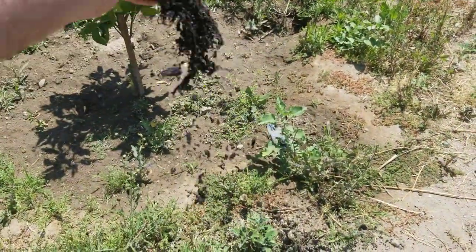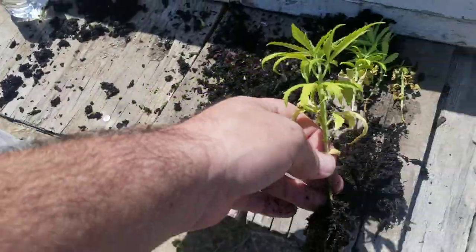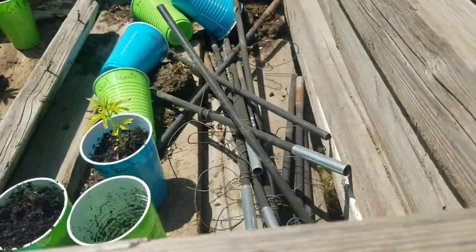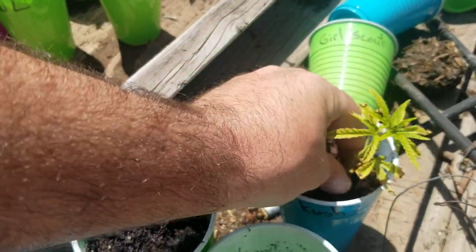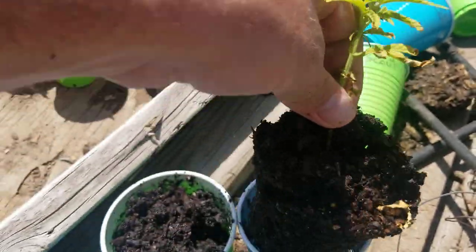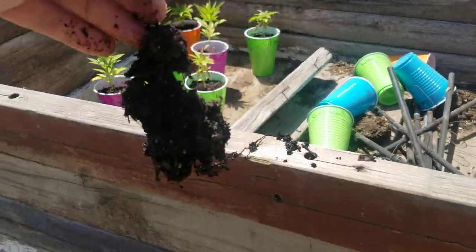Now if these males have such a solid root structure on them, how strong are these females? This one looks like it's about to start burning up — yeah, that one's burning up.